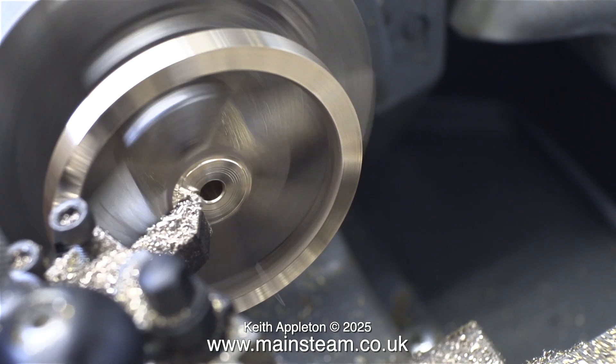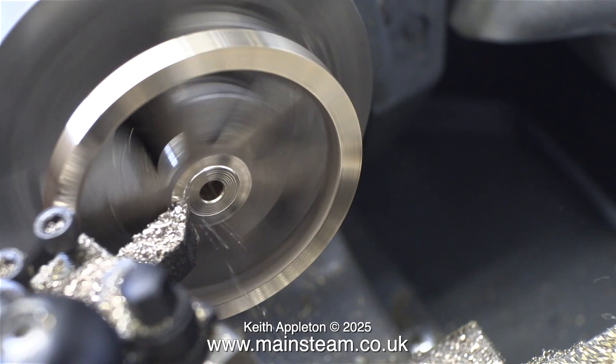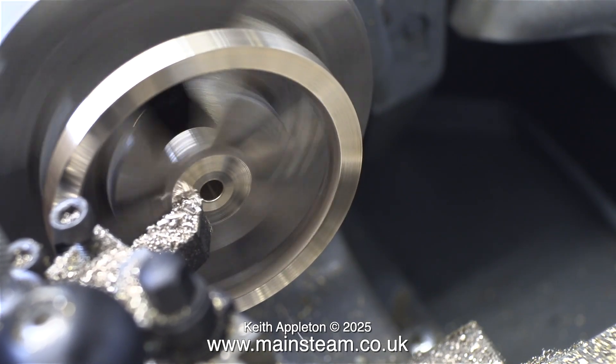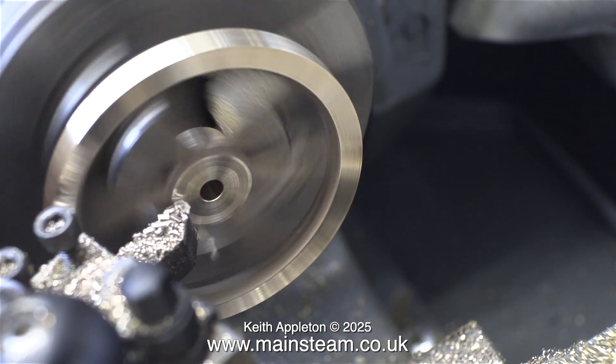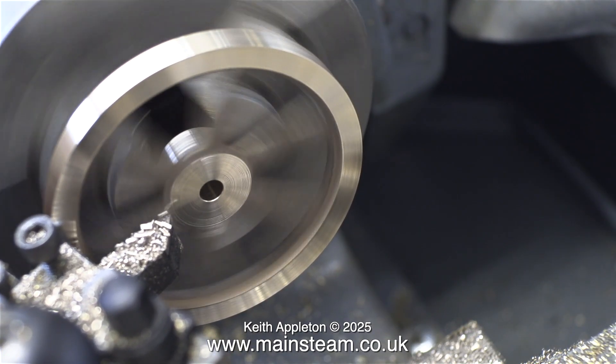I'm doing this in a bit of a haphazard fashion — I'm just having a play with it. It's a very boring and tedious operation turning things like this. I am not a machinist. And that is it for this episode. Stay safe, stay healthy. Thanks for watching, and I hope you found it useful.